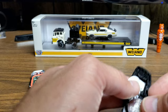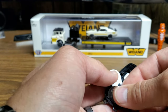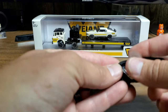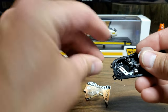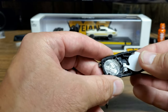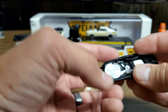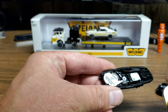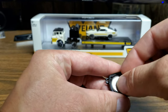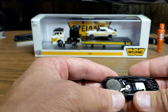Make sure the plus side — the shiny side — is facing up when you put it in the bottom. You can see there are little prongs that hold the batteries in. Put it in from the side and push it down. Then for the top battery, put the negative side — the not shiny side — facing up, put that in and it should stay.